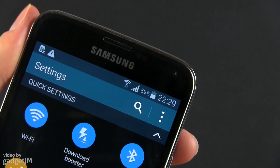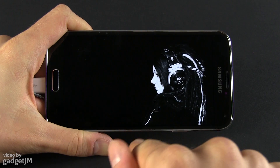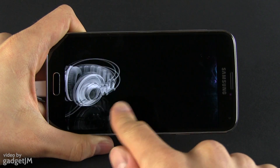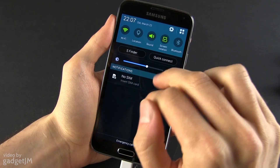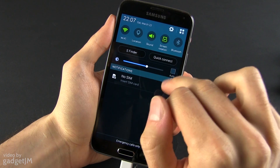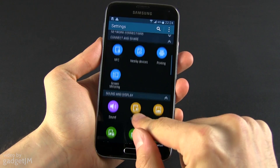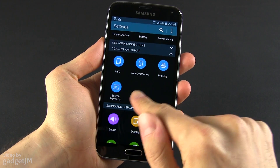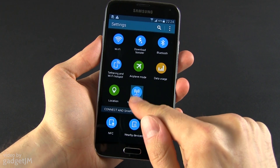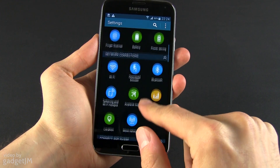The S5 packs an AMOLED panel designed to completely switch off its black pixels, so choosing a black static background will help you squeeze more battery life out of the phone. The new screen is brighter than on the S4, but pumping up brightness seriously drains the battery — use auto brightness mode and adjust the brackets. The radios are also important consumers, so make sure to turn off 4G, NFC, location, or Bluetooth when not using them.